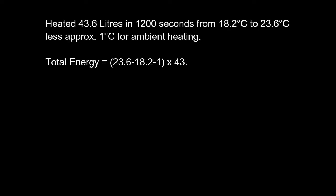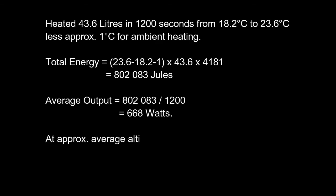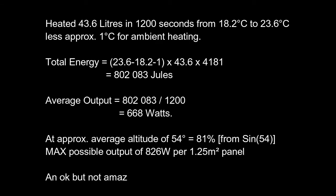Here we have the results and the calculations I used to get them. Hope this helps somebody, and look out soon for my next video.